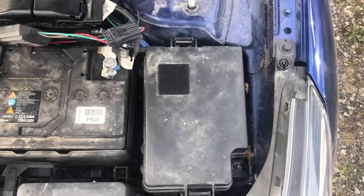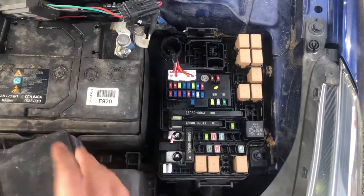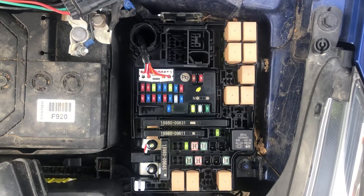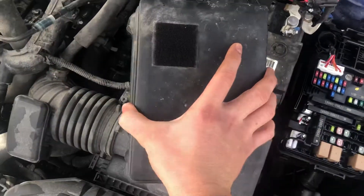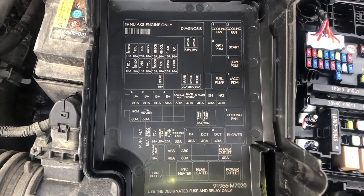The first fuse box location is located on the right side of the car, which is located right over here. Here are the fuses. Here's the cover, and here's some information about the fuses.